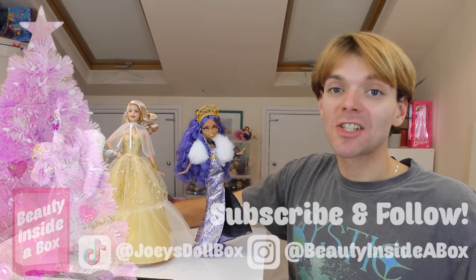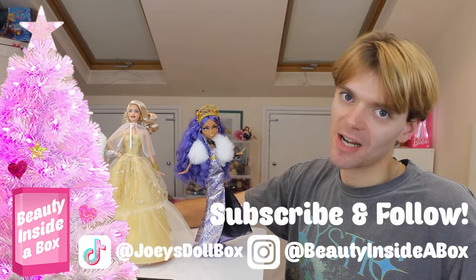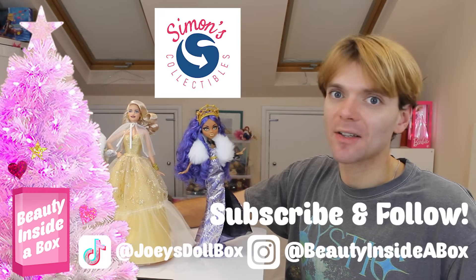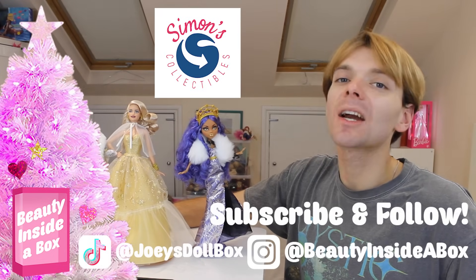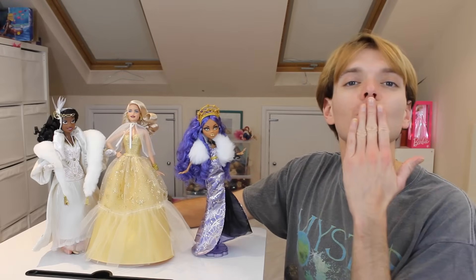Please don't forget to check me out on Instagram and TikTok, and don't forget to subscribe to my channel if you're new here. Of course check out Simon's Collectibles — my affiliate link will be in the description. I will see you real soon, doll fans!